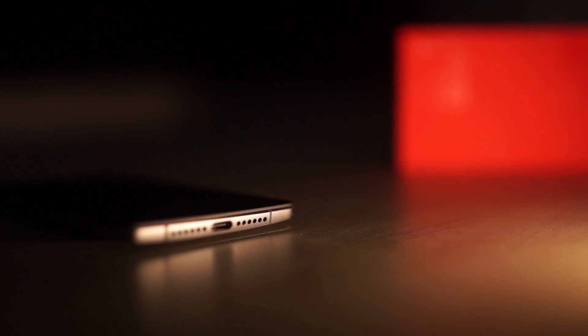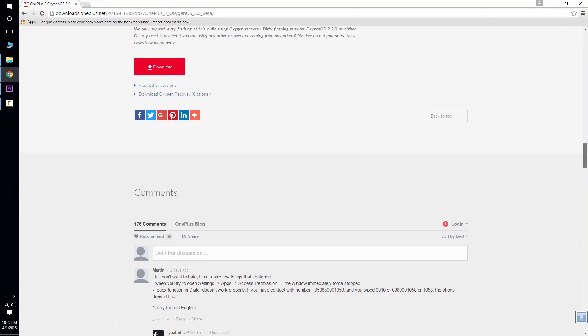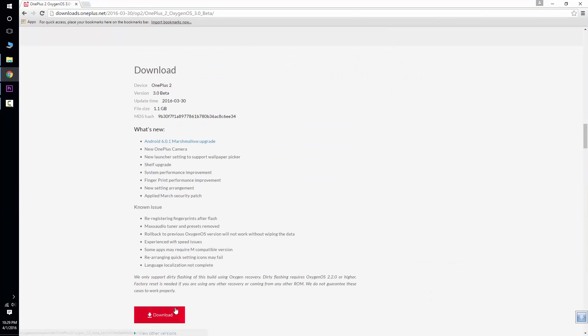To begin with, go to the download section in the description and click the first link. It'll take you to this page. Scroll down and right here click download.